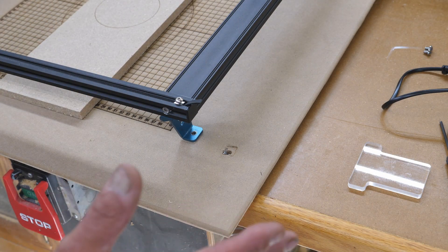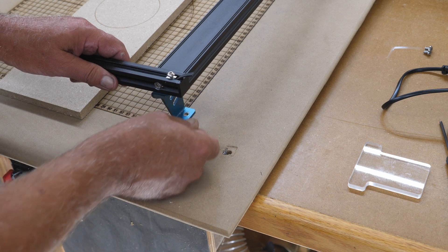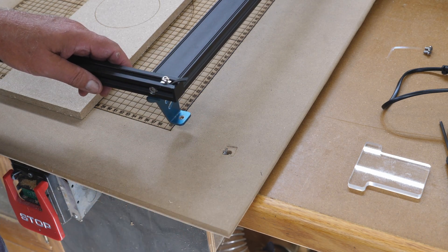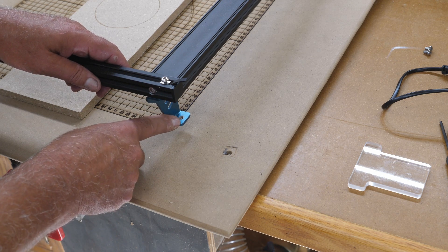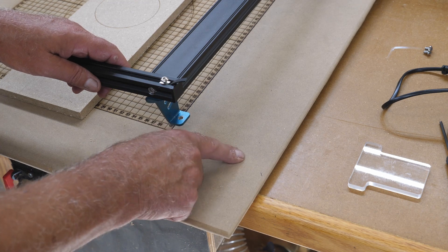I wanted to address one other thing that one of my viewers pointed out. They said I have my feet on backwards. Yes, they are from what they show on the assembly, but I did that for a reason. That is because I needed to be able to bolt it down to this board — you can see the mounting hole here.